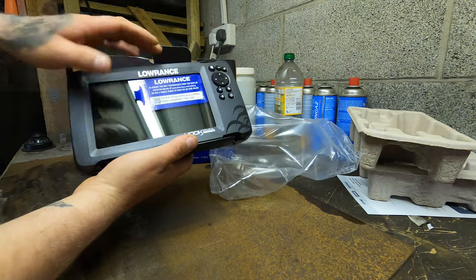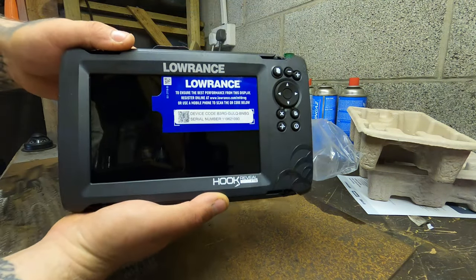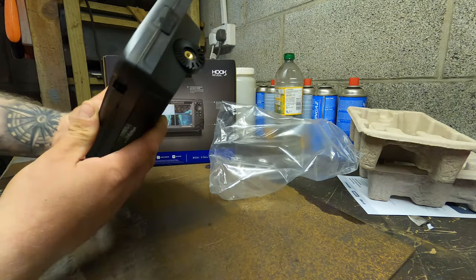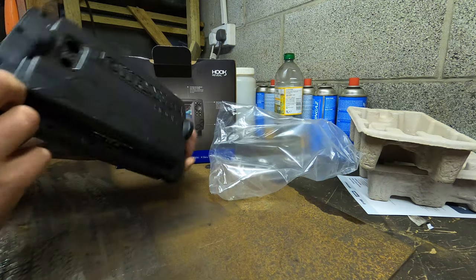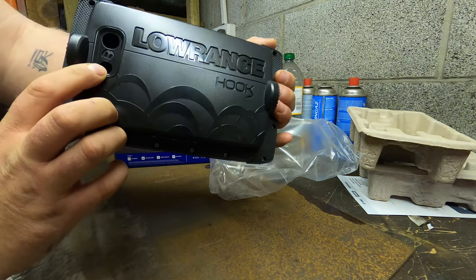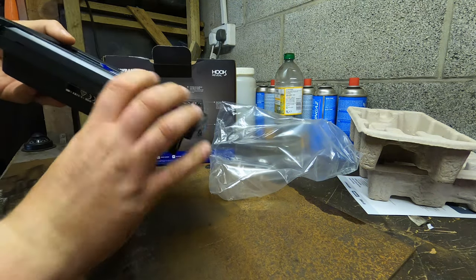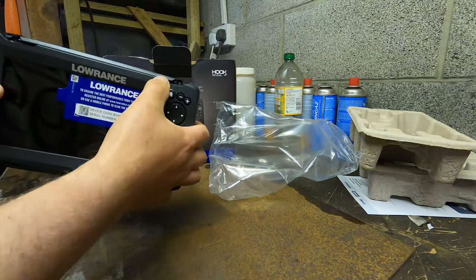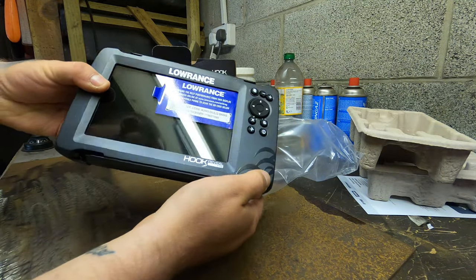It's actually quite a big unit — a decent size. There's a little memory card slot on the side and plugs in the back for two. There are also screw holes — maybe you can flush mount it, I'm guessing.